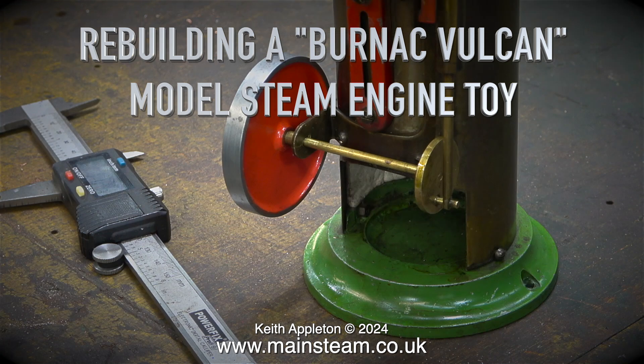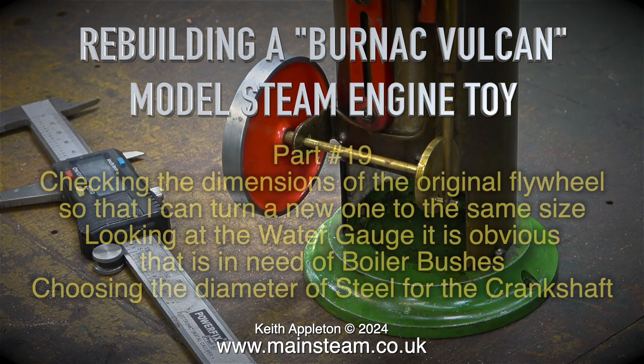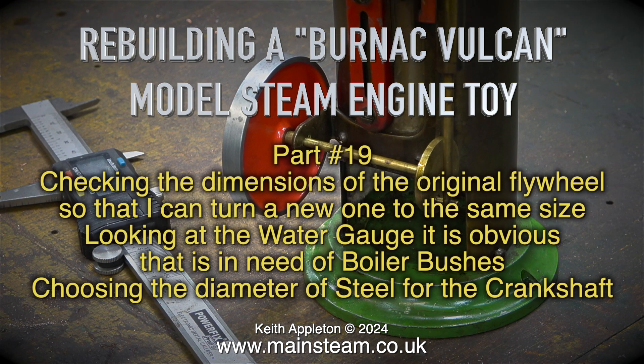Rebuilding a Burnak Vulcan Model Steam Engine Toy, Part 19. Checking the dimensions of the original flywheel so that I can turn a new one to the same size. Looking at the water gauge, it is obvious that it is in need of boiler bushes.